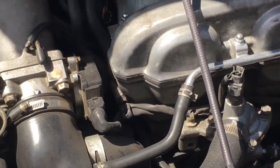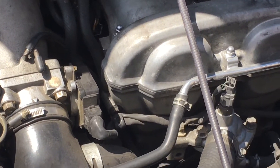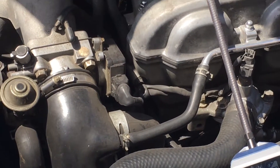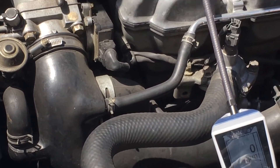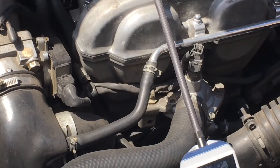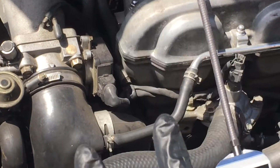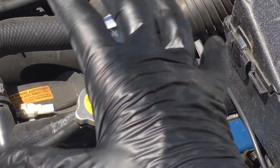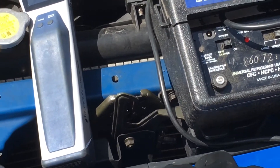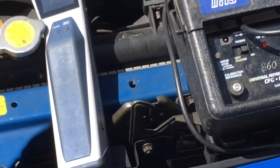I'm going to tell him it's a total waste of money to top it off with R12 if he doesn't take care of the leaks. If he doesn't want to deal with the leaks right now, I'll convert it over to R134a so he can drive it and have cooling right now, then buy the new parts, make a date to come back later, and he can decide whether to stay R12 or go to R134a.